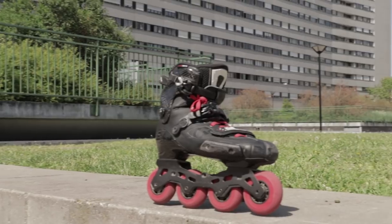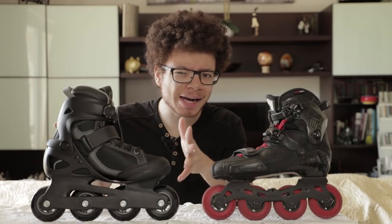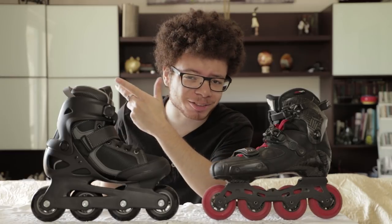Cheap versus expensive skates! What do we get when we pay more or less? Let's find that out!